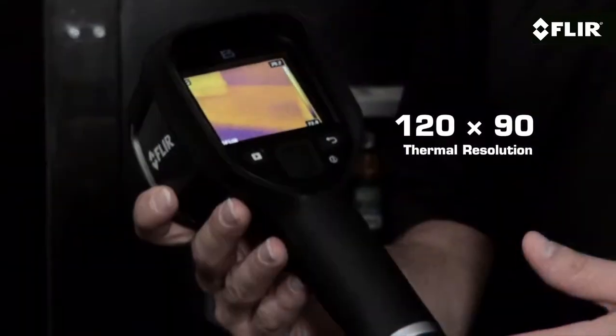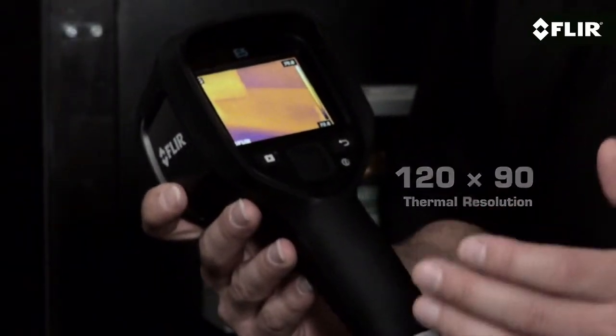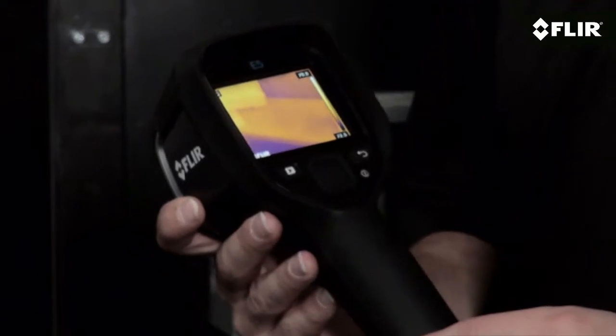With 120 by 90 pixel thermal resolution, the E5 gives you more than twice the image clarity in pixels on target as the E4. It also has a more sensitive detector to help show you more detailed thermal patterns.